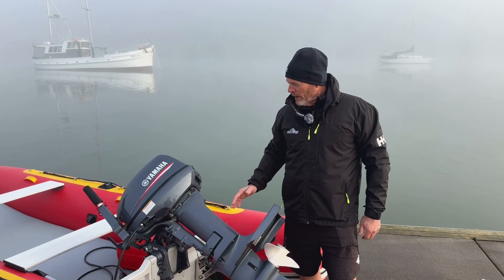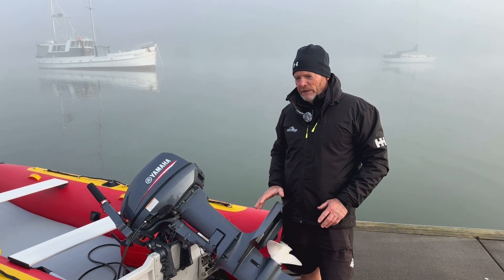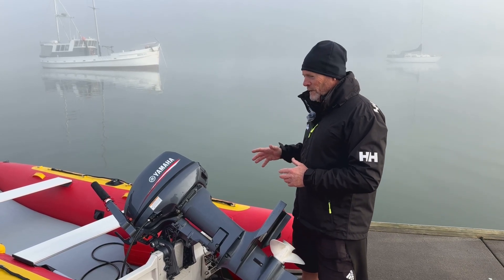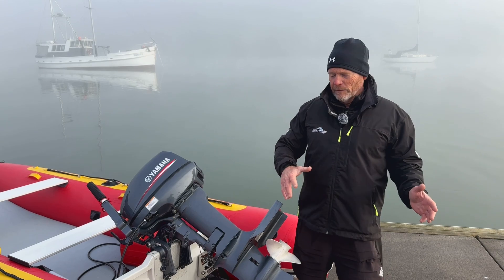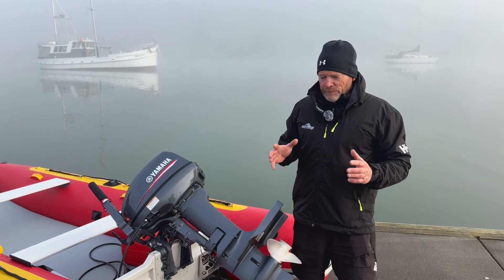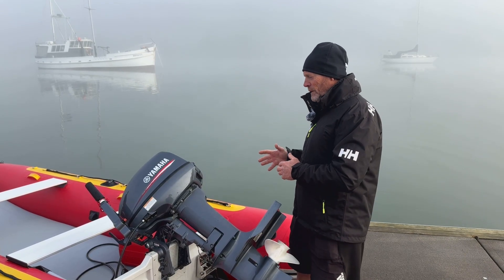Let's talk about outboards. There's a vast array of outboards and something for everyone — everyone's got a different use case. Some people like smaller, lighter outboards; some people need bigger, heavier, more powerful outboards. Our boats suit everything from 2 horsepower to 20, possibly even 30 in the future. Generally smaller horsepower is lighter, bigger horsepower is heavier; two strokes are lighter, four strokes are heavier.